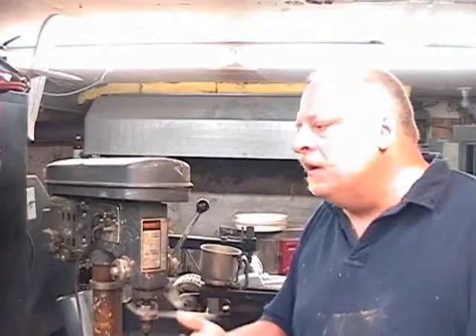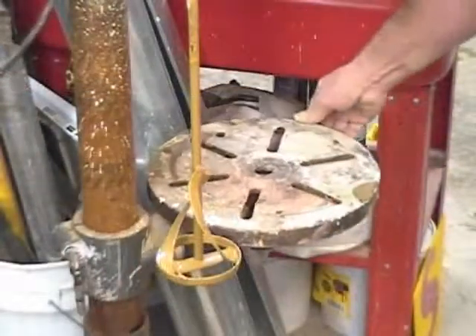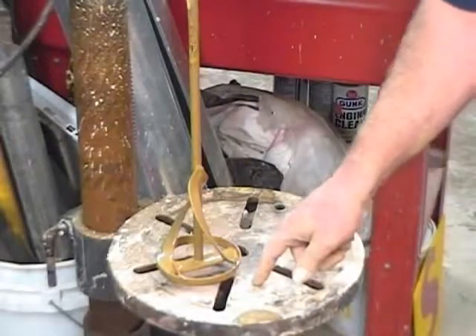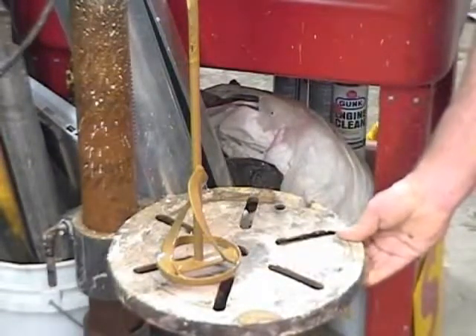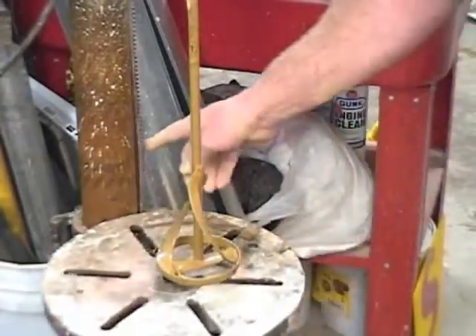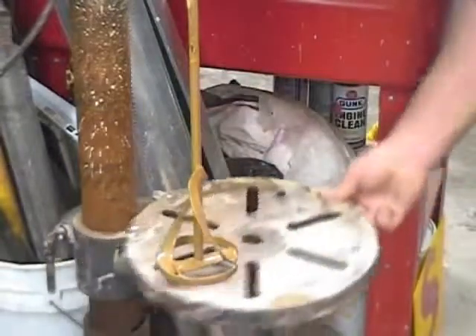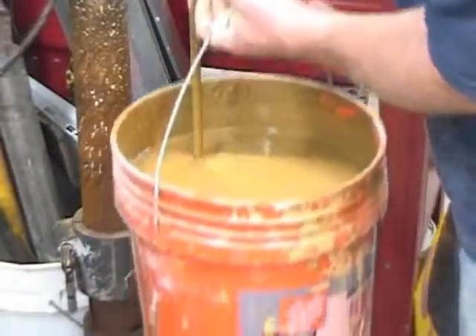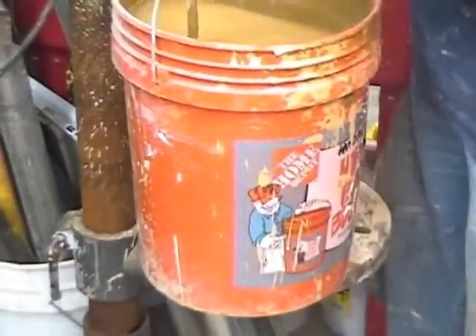Then I scooped the clay out and put it into buckets with enough water to make a fairly thick slip, similar to casting slip. I have the table height set so there's about an inch of clearance, and I checked that beforehand with an empty bucket to see how much I needed. My drill press stays at that height — I can move it back and forth on the rack and pinion, slide the bucket onto the table, then slide the table back underneath.